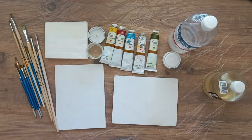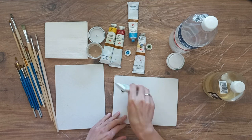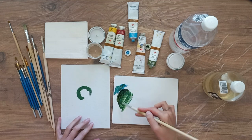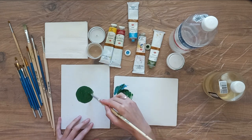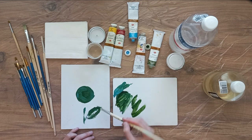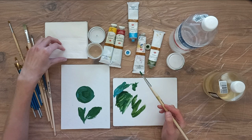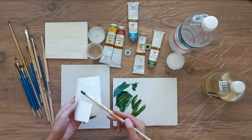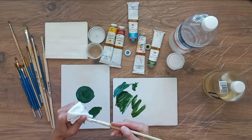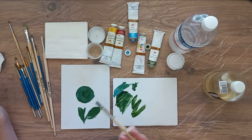I'll paint something. Now I want to change the color. First, I wipe the brush on the palette. I take a regular paper napkin and remove the excess paint with the napkin. I put the napkin in a bag, which I will then throw away. You will need quite a lot of napkins.